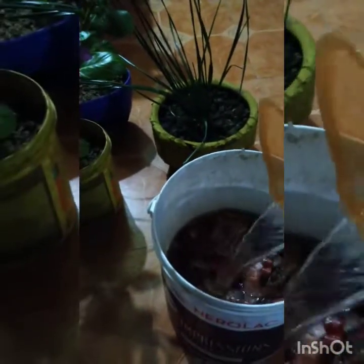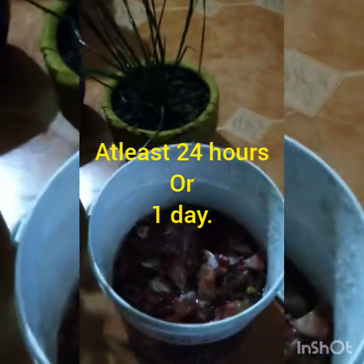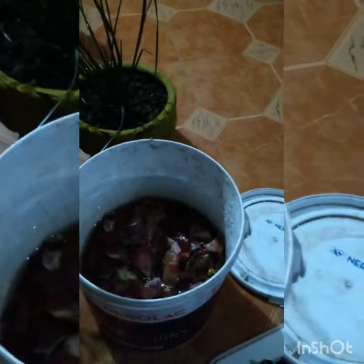It is very good for a vegetable garden. It is basically organic NKP. If you have to use it immediately, you have to keep it for at least 24 hours or one day. Ideally, I will use it after 3 days.